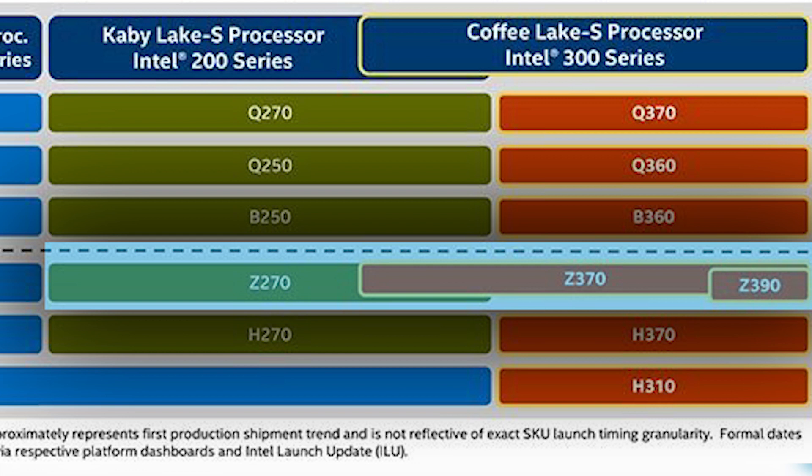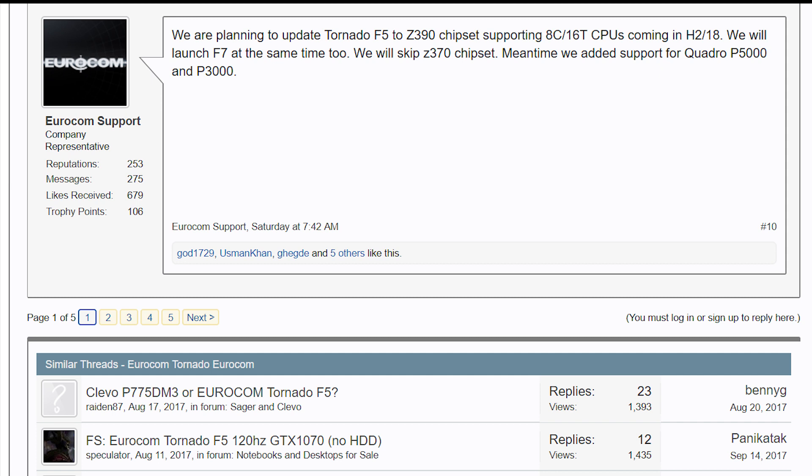That is, until a Eurocom rep accidentally spilled some really good beans. In a forum post, Eurocom support wrote, and I quote: "We are to update Tornado F5 to Z390 chipset supporting 8-core 16-thread CPUs coming in H2 of 2018. We will launch F7 at the same time too. We will skip Z370 chipset. Meantime, we're adding support for Quadro P5000 and P3000."